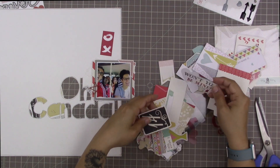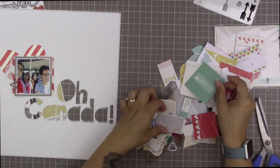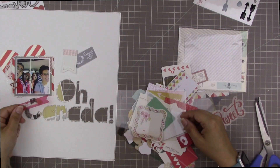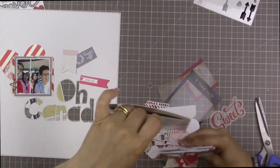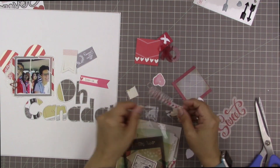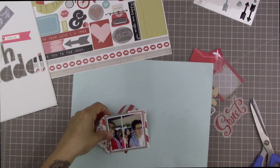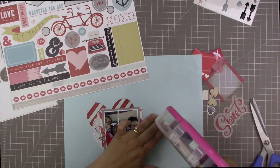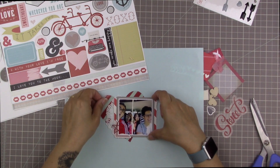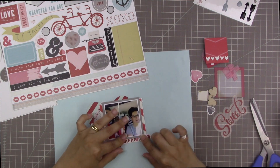These are die cuts — a combination from the Fancy Pants Beloved collection, Ellie's Studio, and some Scraptastic exclusive die cuts from the kit. I'm just picking out things I think will look nice in this little cluster. I picked that large acetate heart that's transparent and a few other pieces, trying to stay away from pinks since this is a Valentine's Day kit so I have to be selective. I'm also changing my mind about this little photo corner — I'm going to put it down by where the clip is, which makes it look like everything is clipped together at that corner.